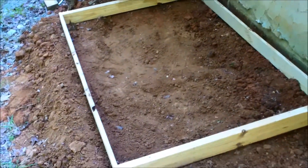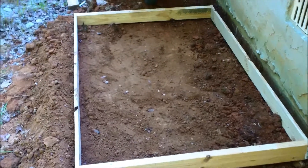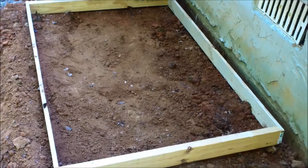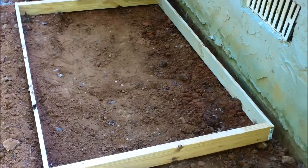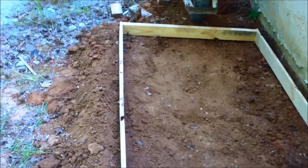I've got an HVAC guy coming next week so I need to get the slab done for the outside heat pump. I know it looks large — I couldn't get him to give me exact measurements so I just said I'll do it 40 by 60 inches. Yeah, I really hired the best of them.